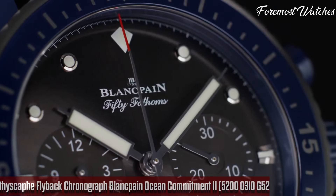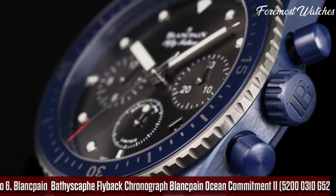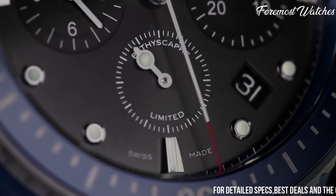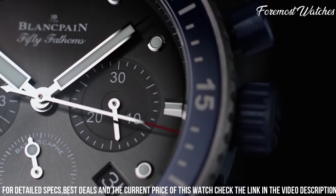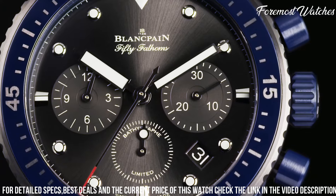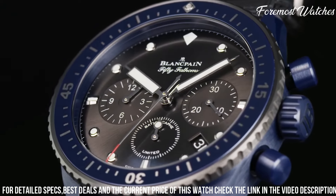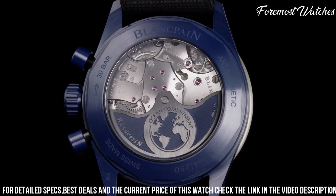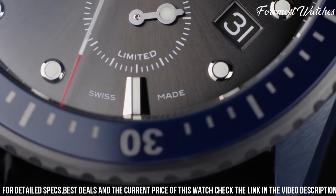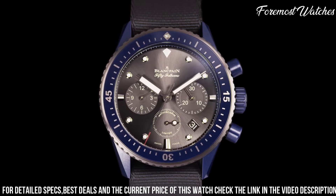Number 6. The Blankpain Bathyscaphe Flyback Chronograph Ocean Commitment II, reference 5200-310-G52, is a remarkable timepiece that combines exceptional craftsmanship with a commitment to marine conservation. This limited edition watch features a 43mm stainless steel case with a satin-brushed finish. The deep blue dial, adorned with luminous hands and hour markers, offers excellent readability in any lighting conditions. The flyback chronograph function allows for precise timing and quick resetting. Powered by the self-winding caliber F385 movement, it ensures accurate timekeeping and a power reserve of up to 50 hours. The watch is completed with a blue sail canvas strap, symbolizing the brand's dedication to marine preservation.